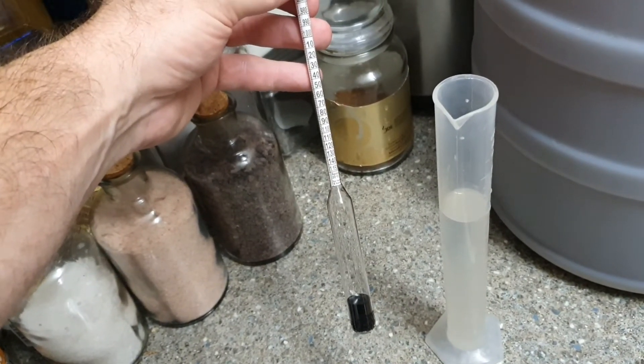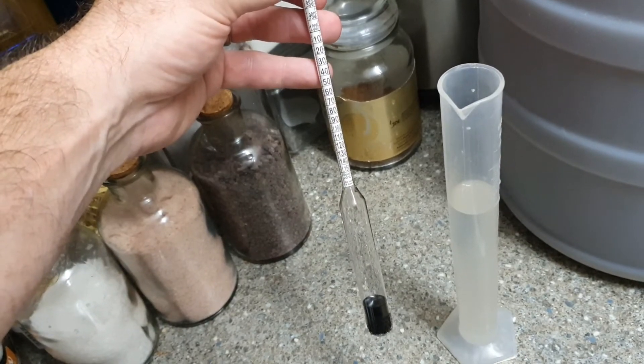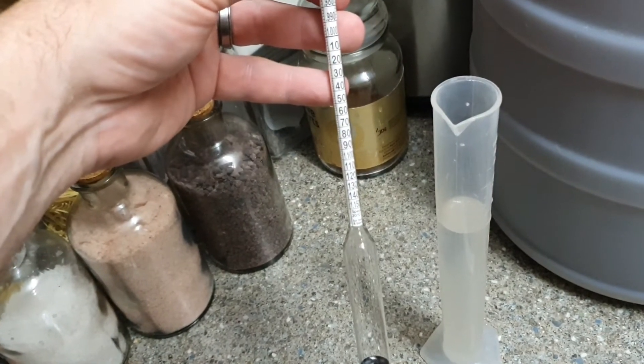Hi guys, this is a hydrometer. It consists of a thick weighted end at the bottom and a narrow stem on the top with the graduated lines. It uses Archimedes' principle of buoyancy so we can measure how dense the liquid is.